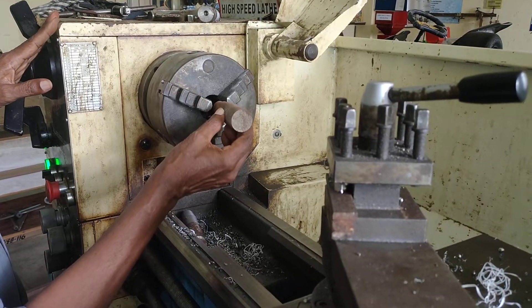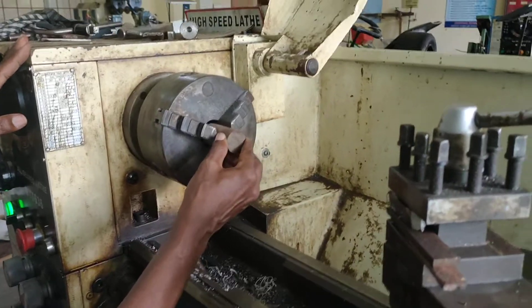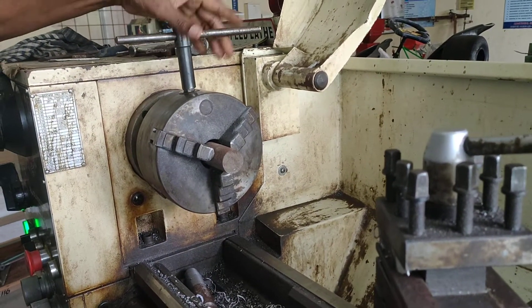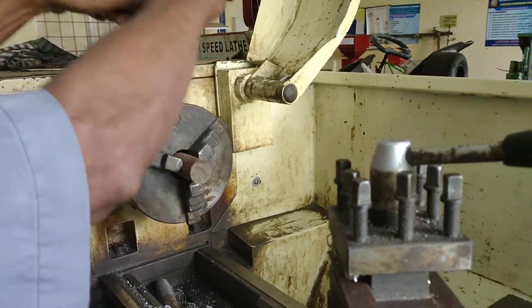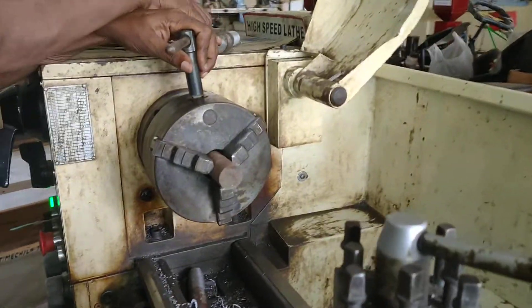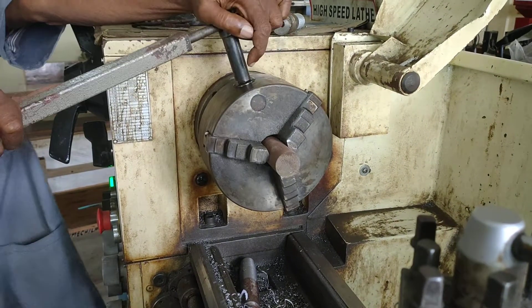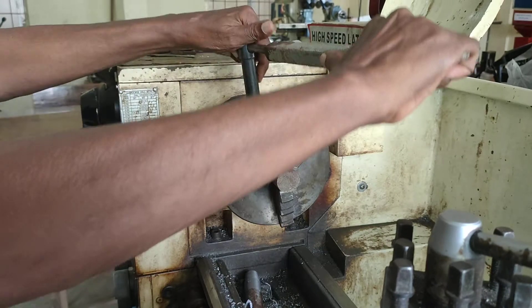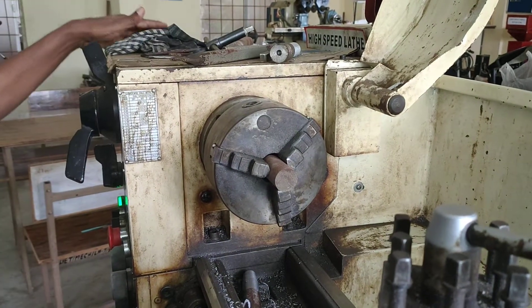Before doing the facing operation, we have to take one workpiece like this. That workpiece can be inserted in the particular three-jaw chuck with the help of chuck wrench. In this way you can tighten the workpiece in the lathe chuck. Before doing the operation, you have to fix the workpiece firmly on the chuck.